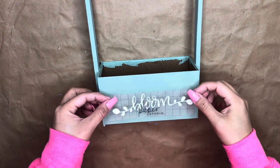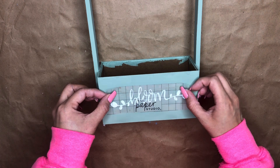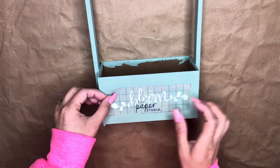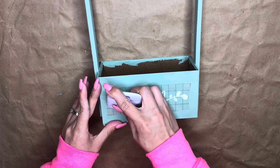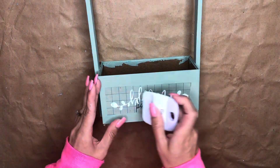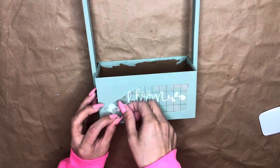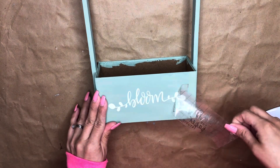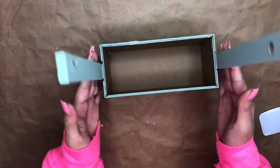This part is optional, but once my box was dry I used my Cricut machine and cut the word 'bloom' on some vinyl and added it to the front of the box. You could definitely use stickers, or if you have nice handwriting you could write it on — that's not my case, so I went ahead and used the Cricut for this part.